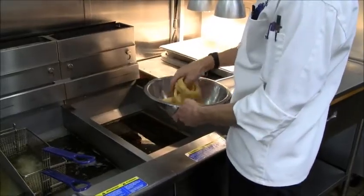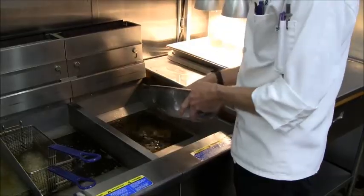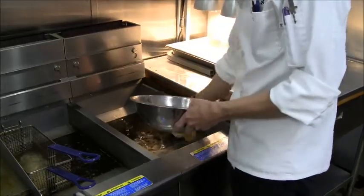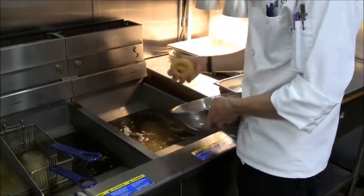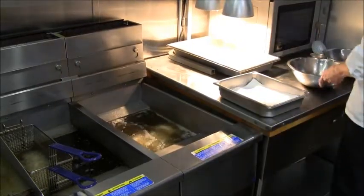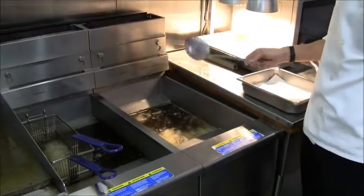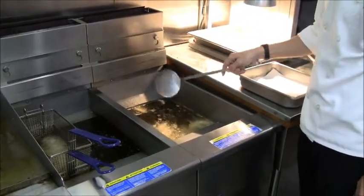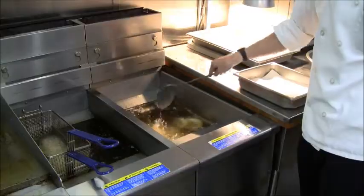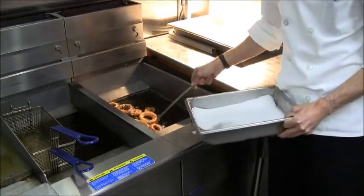Another method of frying in a deep-fat fryer is the swimming method, where you put the food directly in without a basket. You'll need a skimmer to get the food out when it's finished cooking. This is generally used for breaded items.